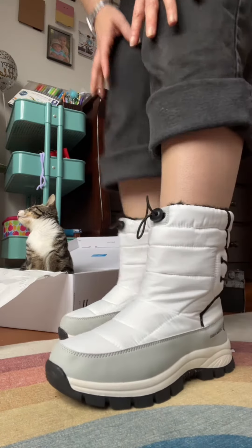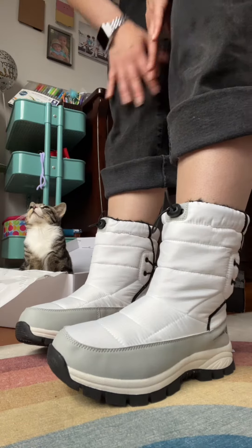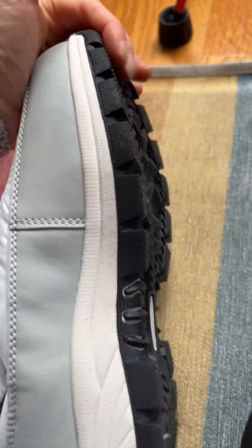I would size up if you need more space for very thick socks, but they're fine for me — I think they're true to size. Close up on the material, and the sole is very tough.